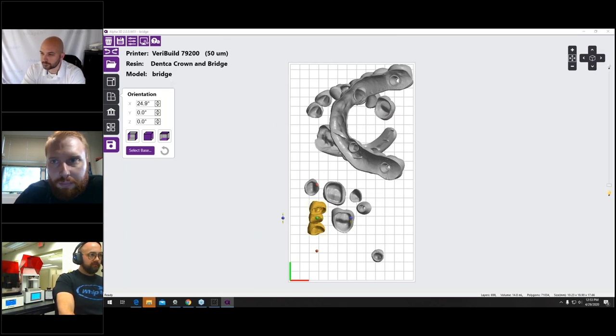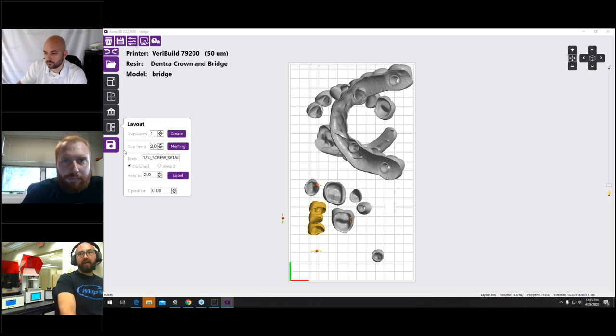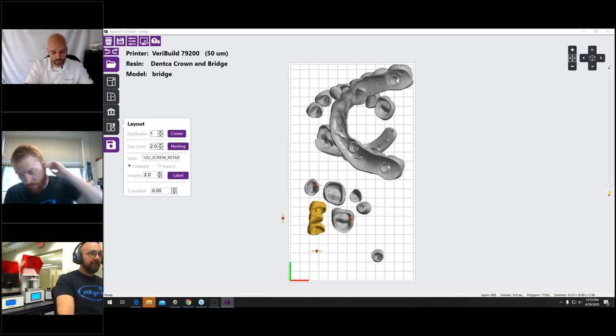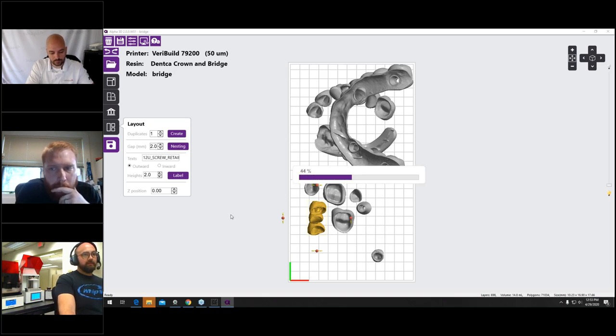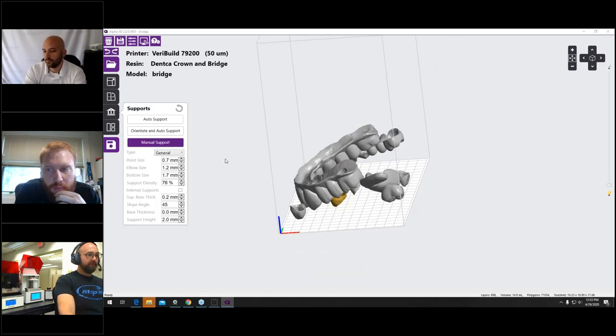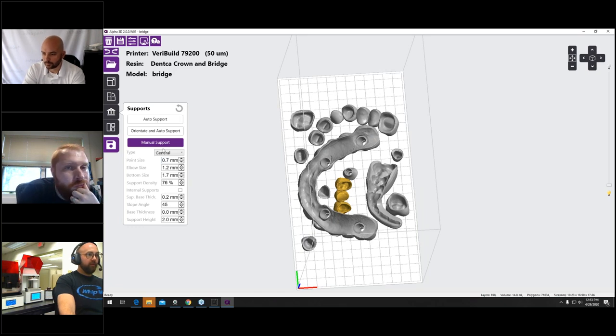After manually rotating and re-nesting all objects in Alpha 3D — which took about two to three minutes compared to about 10 seconds in Asiga Composer — we have everything properly oriented. Now going to Supports, I'll select auto support with the structure style. The IFU requires a point size of 1.5 millimeters and a support density of 70 to 80%. The software is currently at 76%, which is good. From here I'll generate the supports and then slice the build to send to the printer.